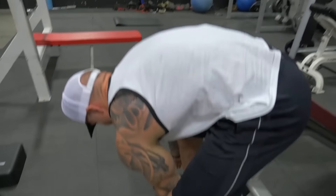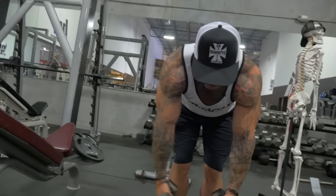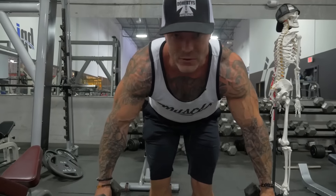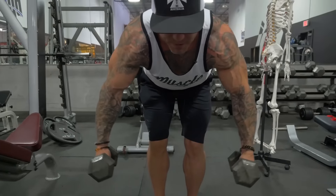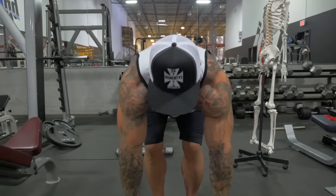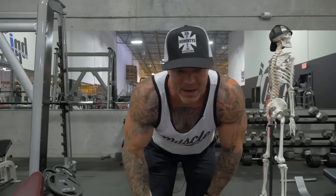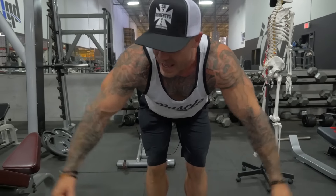Let's go to a rear delt dumbbell fly. Rear delt flyes with dumbbells are great, but only in a partial range of motion. As I bend over, the weight hangs with no resistance. It's not until about here that the weight starts resisting gravity and my resistance kicks in. So that's where I start my range of motion — a partial range from here to here. Now here's the key: you have to go light. Instead of thinking about bringing your arms back, think about keeping your arms straight and squeezing out — not back, but out.